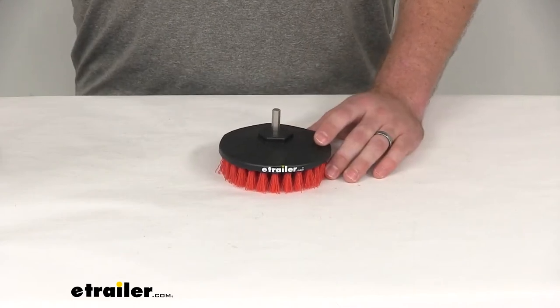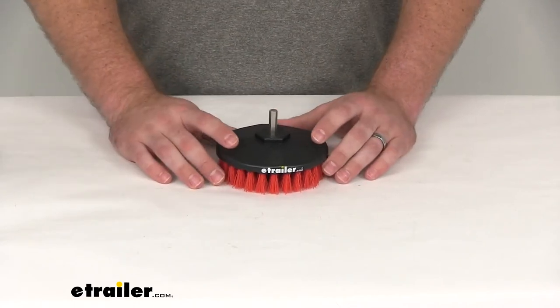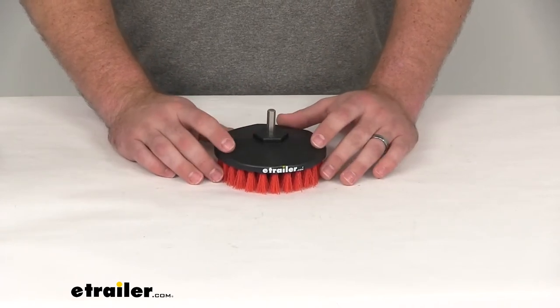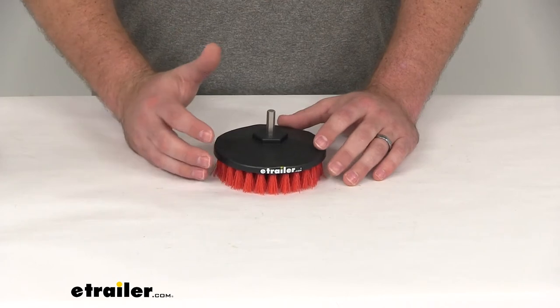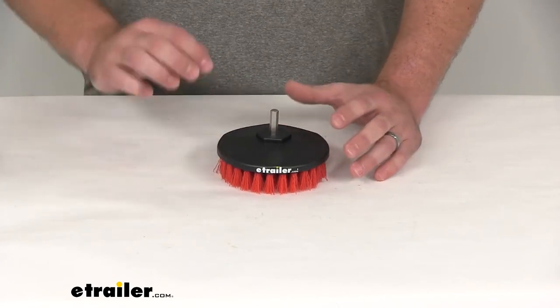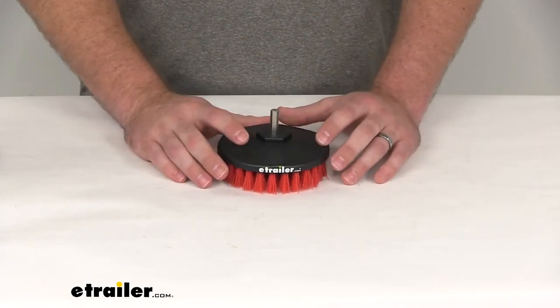Hi there, I'm Michael with eTrailer.com. Today we're taking a quick look at the SM Arnold Heavy Duty Speedy Cordless Drill Cleaning Brush. If you've got some heavy-duty cleaning that you want to do and you don't want to do it all by hand scrubbing, applying that elbow grease, this is going to be a great option.